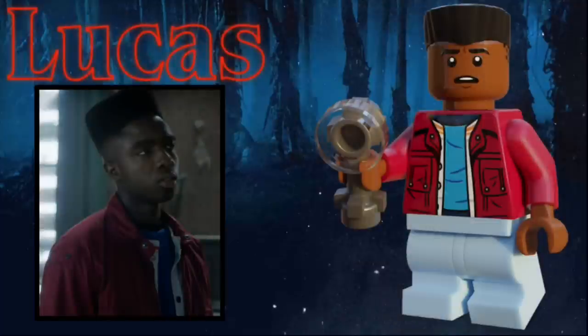Next up is Lucas. He uses the Zane hairpiece from the LEGO Ninjago movie in black, and he has a more scared expression than some of the other characters. He has his dark red jacket on his torso, as well as underneath that a blue shirt. His legs are just light blue mid-legs, and he has the same weird flashlight that is used in the actual Stranger Things set.